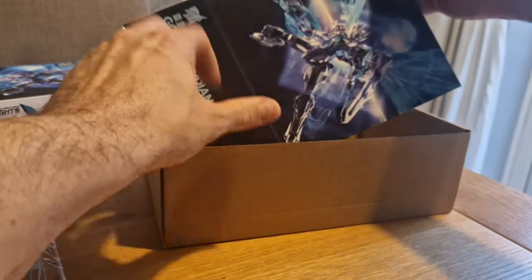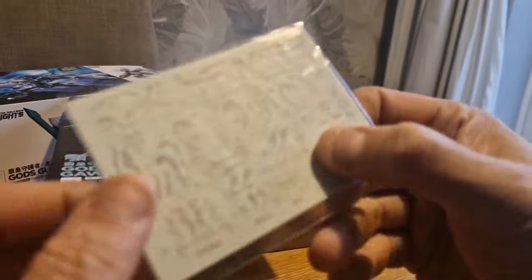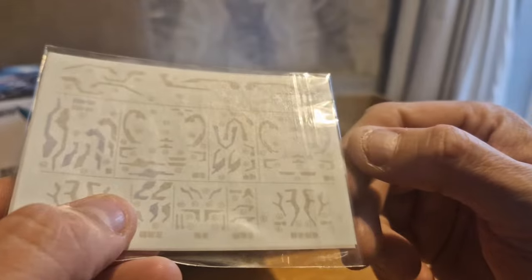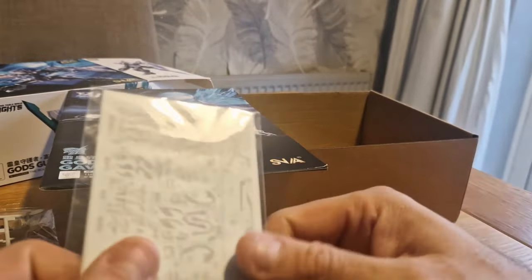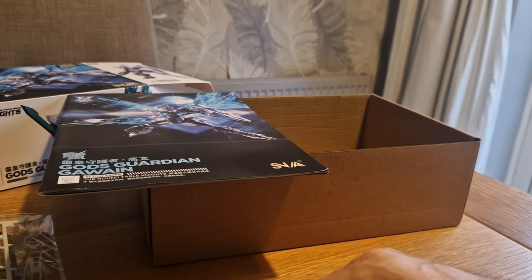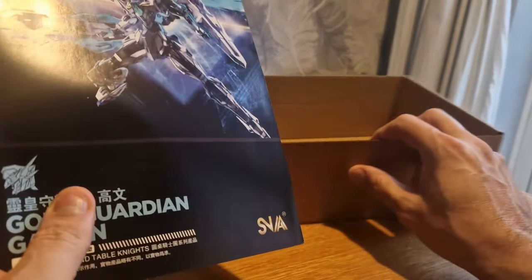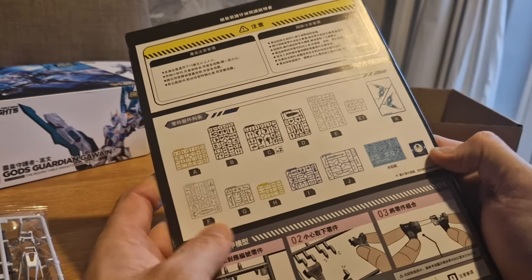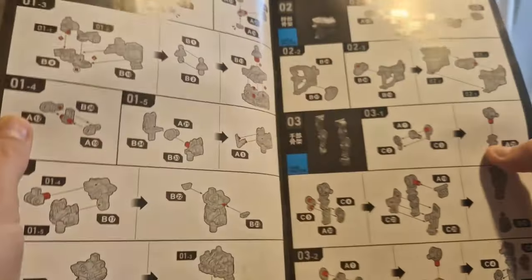It comes with a booklet and water slides as well - nice. If only Bandai gave us more water slides than stickers. Or put both in - stickers and water slides - so if kids don't want to do the water slides they can put stickers on instead. Stickers are rubbish. Yes, it takes more effort to put water slides on, but they look better.